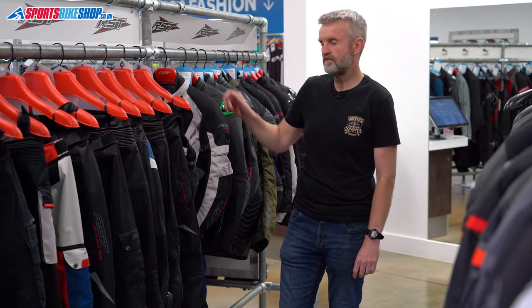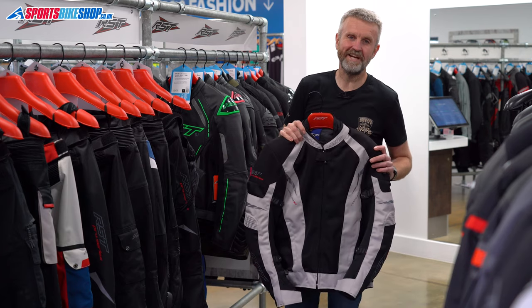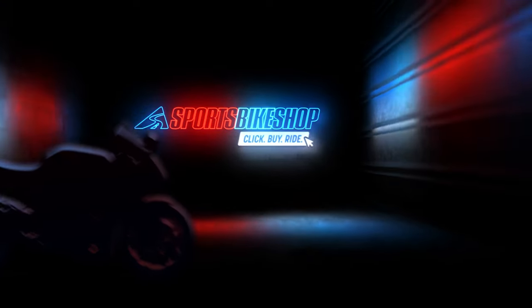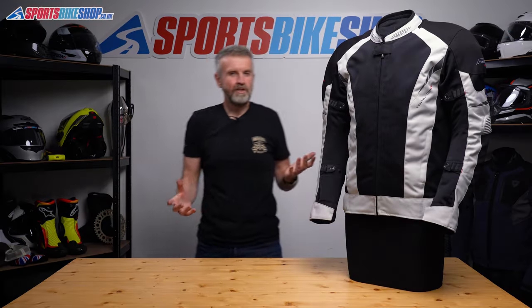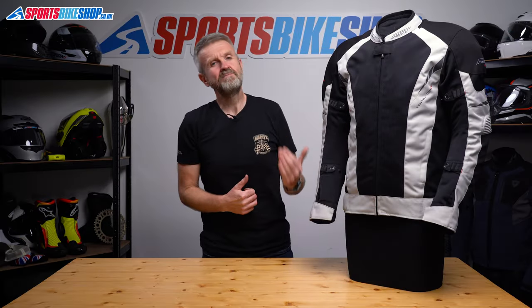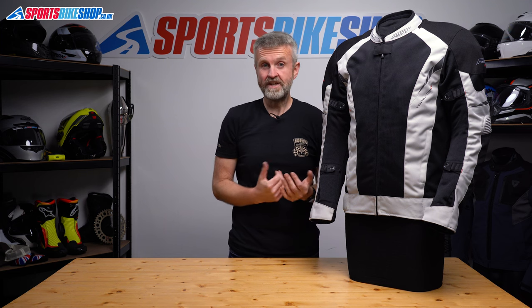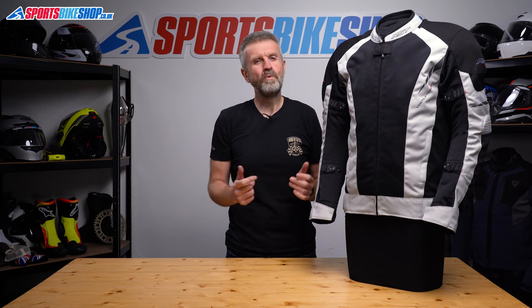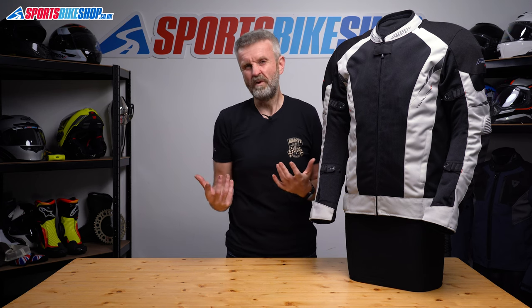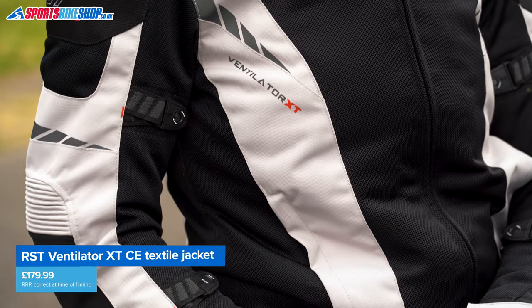Hi I'm Tony, welcome to Sports Bike Shop's review of the RST Ventilator XT Textile Jacket. You want a mesh bike jacket because sometimes it's very hot and a normal bike jacket is just a bit too uncomfortable. So there are two ways of going about it. You can buy a lightweight mesh jacket that you only ever use on hot days and then keep your normal jacket for when the weather is more normal. The other route is to get something like this RST Ventilator XT.